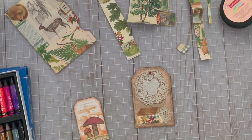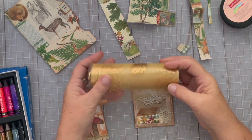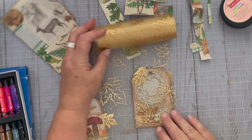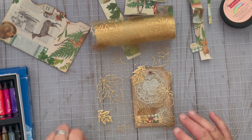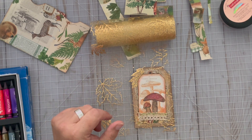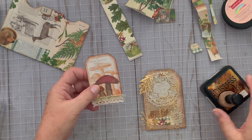I just got this at Dollar Tree yesterday — it's this roll of really pretty gold fall leaves. I'm wondering if that would look cool over the top, maybe just kind of adds a little something there. I just sewed around the whole thing.